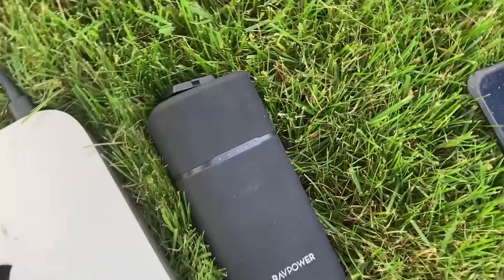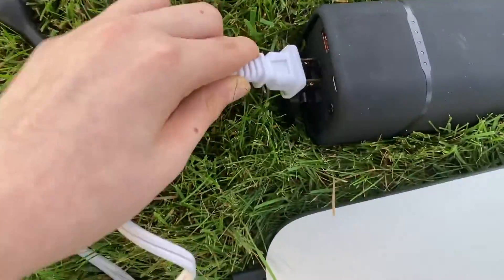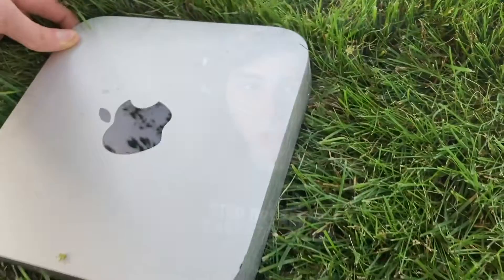What's powering the setup is the RAV Power Power Bank. It's $80 — not $100, not $500, just $80. That works great to power the setup. I have an extension cord going from the Mac Mini, and it has another socket for the Sony A6100, so this is powering the whole setup.